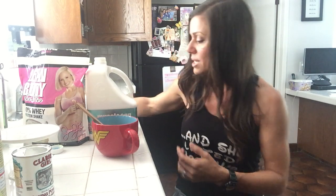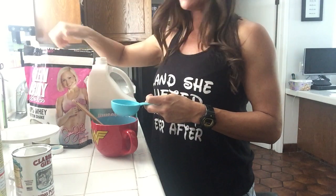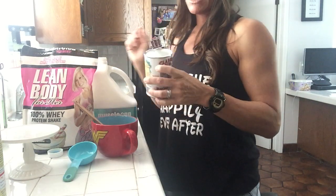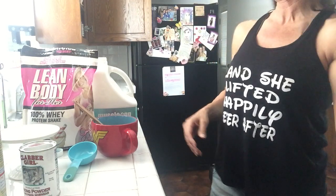You'll see I use a third of a cup of MuscleEgg, one scoop of Jamie Eason Labrada Lean Body For Her protein, and one teaspoon of baking powder. Now if you're prepping and you don't want to put baking powder in it, then you'll just have to wait on the pancakes.